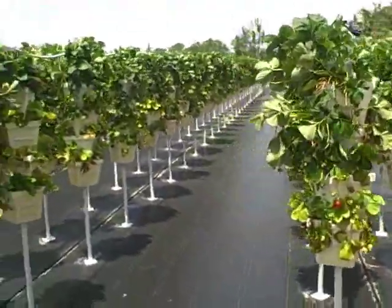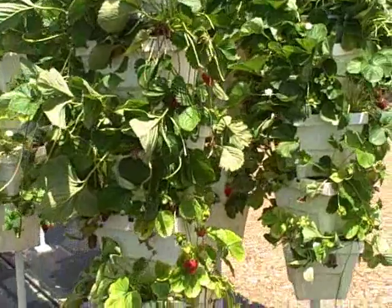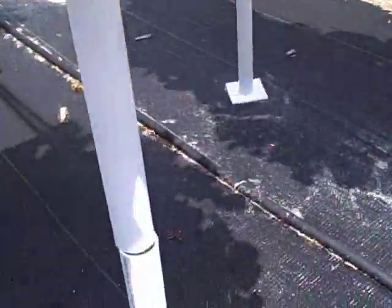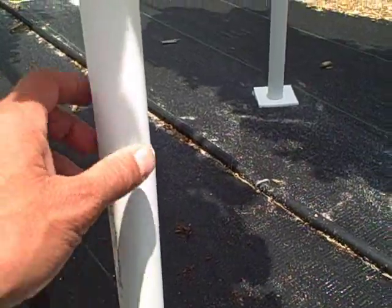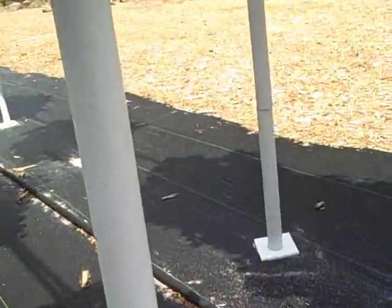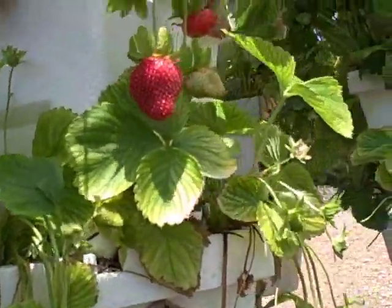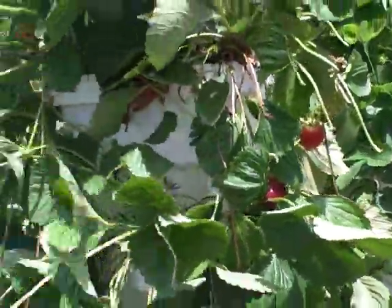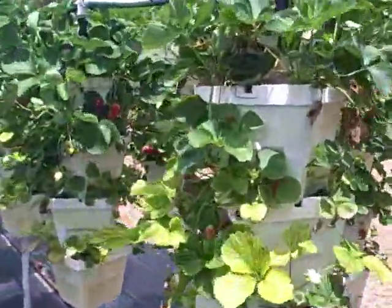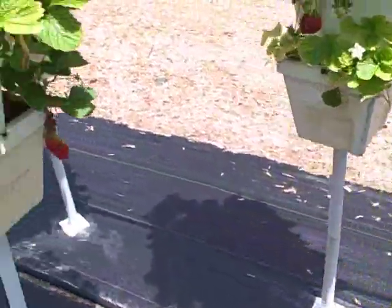Wow, I've never seen a setup like this before. It looks like they have these poles mounted to the ground — looks like metal — and then PVC on the outside. They have these styrofoam boxes, five of them, kind of diagonal on top of each other to make small spaces where the roots come out.